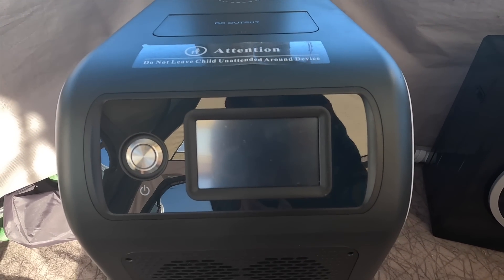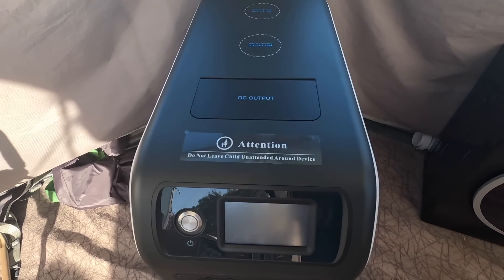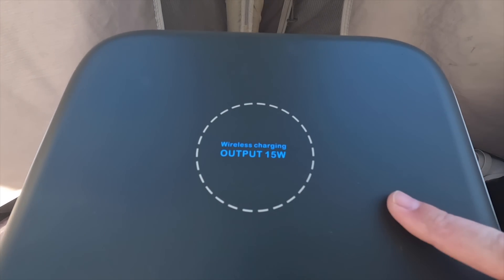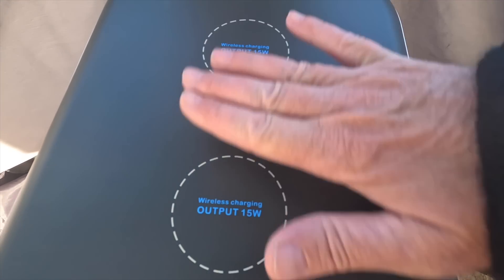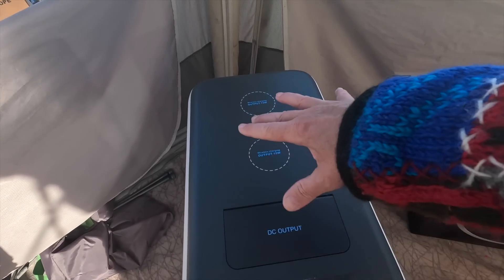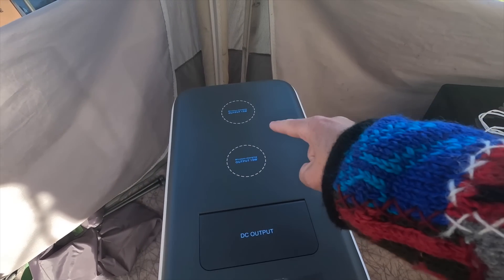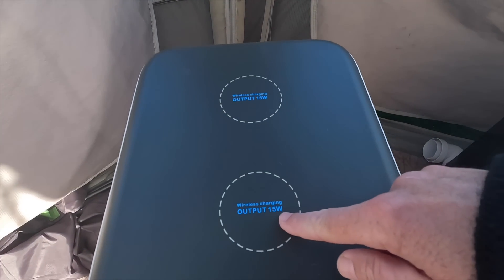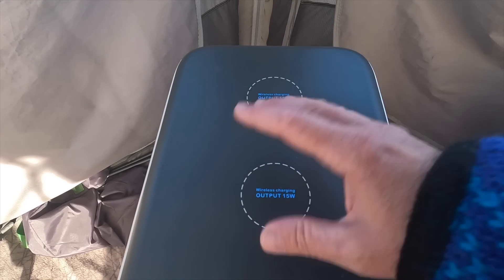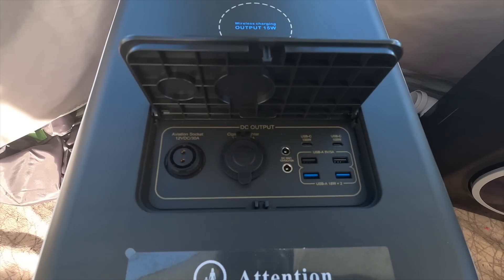Above the handle you've got another vent and an LCD display. On the top you've got two wireless charging outputs at 15 watts to charge your phones. So if you have a chair at each side, you and your partner could both be charging your phones on there. Now 15 watts isn't a lot so it's not a very fast charge, but it's handy just to put your phone on top. If you want faster charging, go into the DC output.